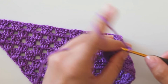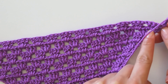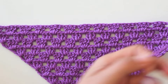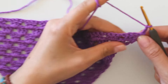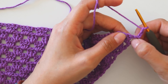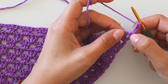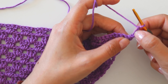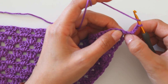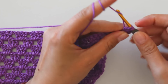Chain three. As you can see, we always make increases from here and here, so we have a three-and-three angle now. But we will stop increasing here. We will make double crochets here and here, but we will not make a one-chain space here. So that's our first double crochet - we will count this as a double crochet - then make two double crochets here: one and two.